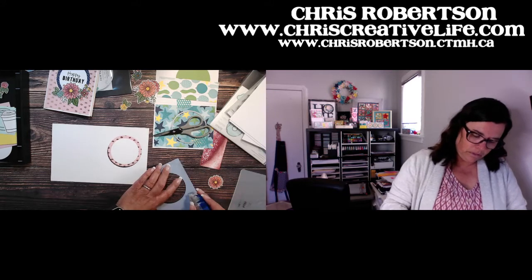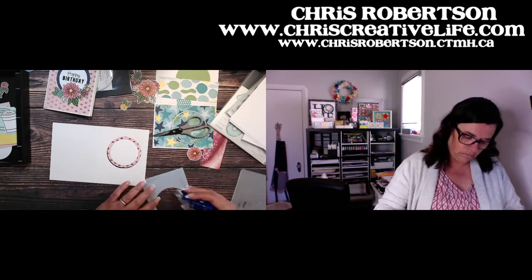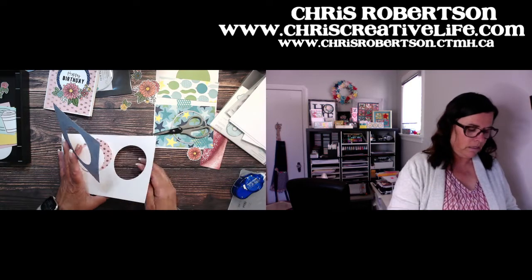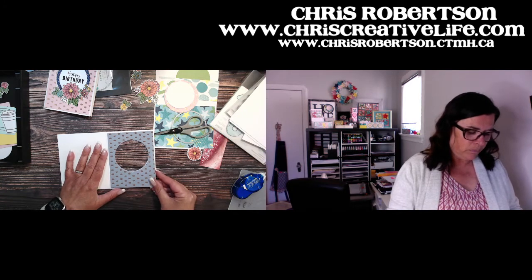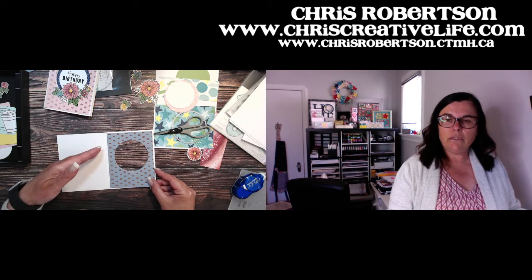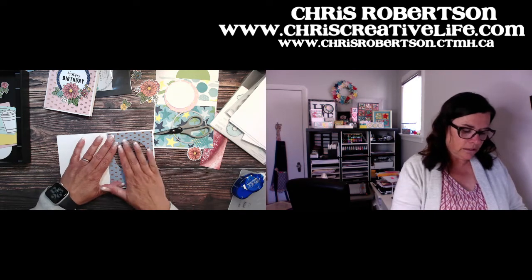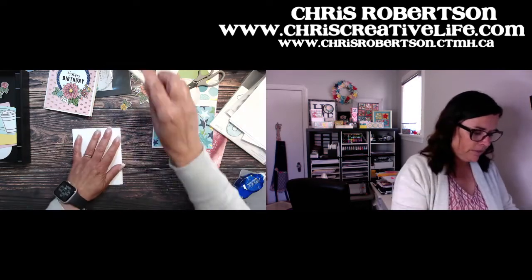I'm going to score my front panel. You can see it lines right back up where you need it to be because we put it all through together — there's no guesswork. If you cut them separately there'd be a lot of guessing, but we literally cut it attached to the end result. So I'm going to fold my card base over.